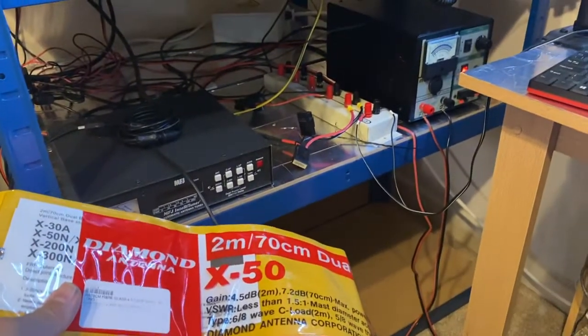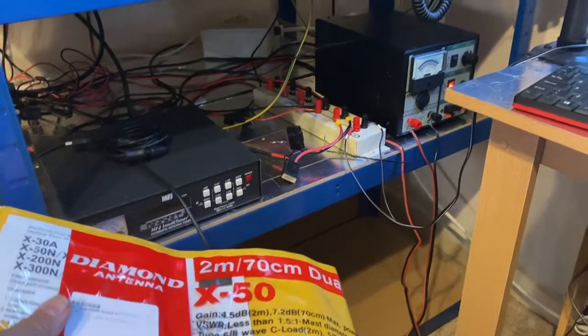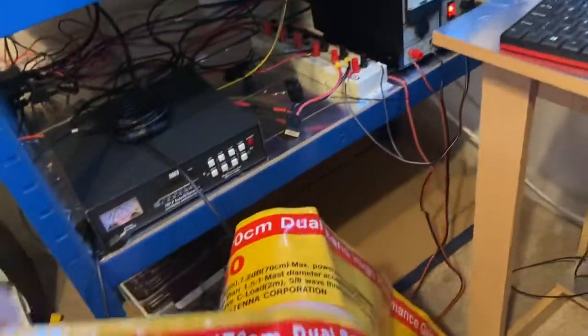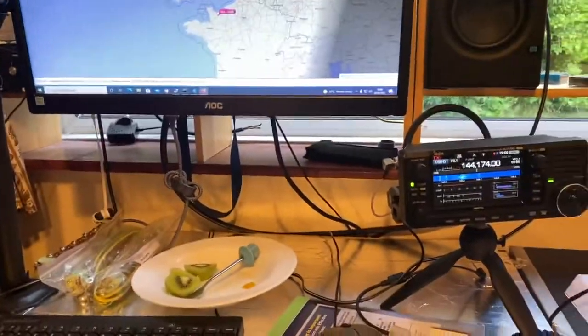I'll keep the X50 at home because it's slightly bigger. I wouldn't say it's heavier, but trying to transport it compared to the X30 — which packs down to a much smaller size — the X30 will be somewhat easier and more portable to carry around. So I've got the 705 hooked up into my computer.